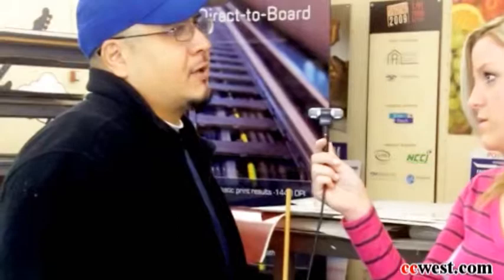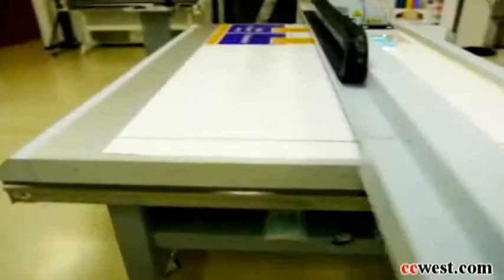Yeah, you can — wood and glass. The only thing we'd rather not print on is mirror, because the reflection does hurt the UV lights. But anything like glass, aluminum, metal, or paper, we can do just about anything. You heard it from the man himself.